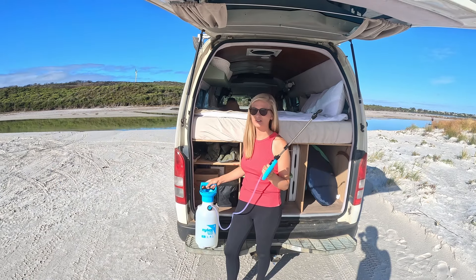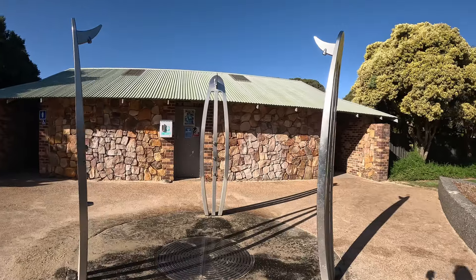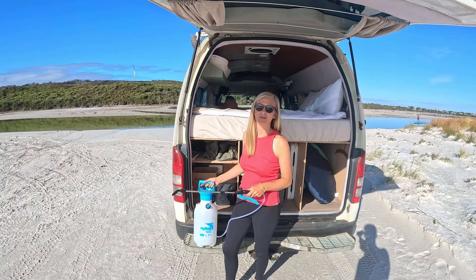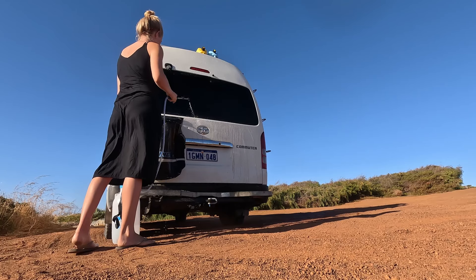This is our Australian shower solution. Because there are so many outdoor showers here, it's really easy to get clean. It's pressurised — you can rinse yourself off and it even comes in handy for washing the van.